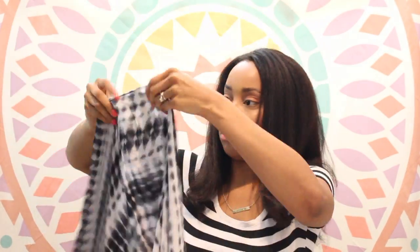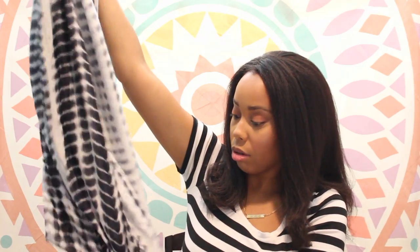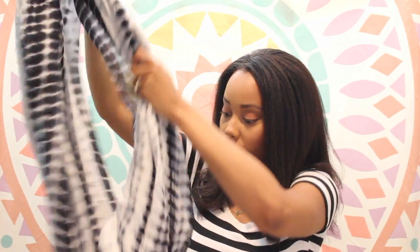This is the Michael Starr Scarf in Sorrel Blonde — I've got it in black. It's black and white, and this retails for $54. You can add this as a belt, a sash, or a scarf. This is cute! I don't think I have a black and white scarf — oh wait, I do.